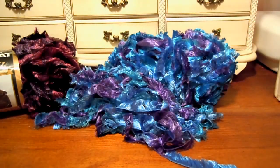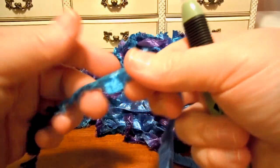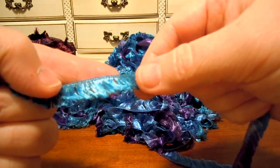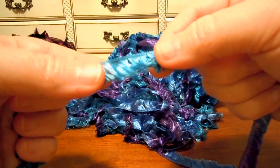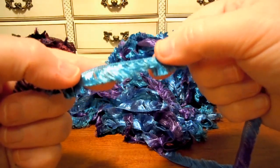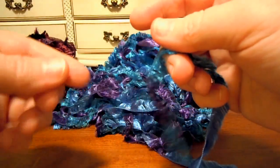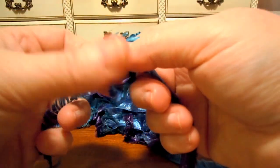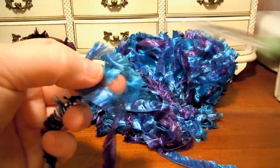So let's try to crochet with it. An eyelash yarn has a main strand that's straight, and then it has all these little lashes that look just like an eyelash — that's why it's called an eyelash yarn. And when you knit with it, it makes a real fluffy, furry fabric.